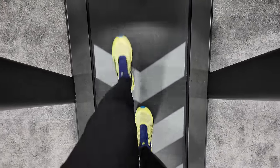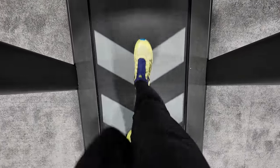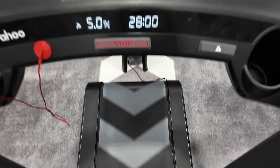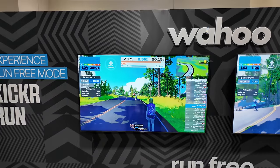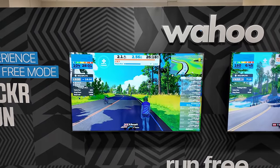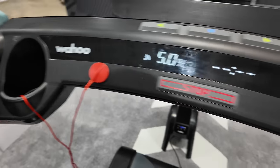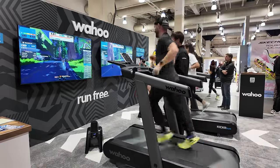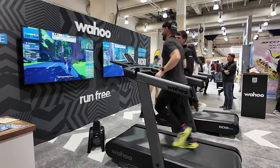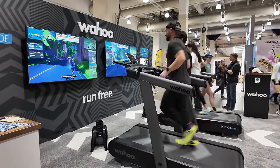Run Free Mode is probably the coolest and most exciting tech I've seen in a while on a treadmill. This is real innovation. The way this Run Free Mode works is once you get on the treadmill, you have to get up to a casual speed of around 1.5 miles per hour. Once you hit that speed and the treadmill identifies that you're on it, you push a dedicated button on the dashboard for Run Free Mode. And once you hit that, the treadmill will just do whatever you do — if you run fast, it goes fast; if you go slow, it goes slow. If you want to do intervals, it will do that. And it's very responsive.